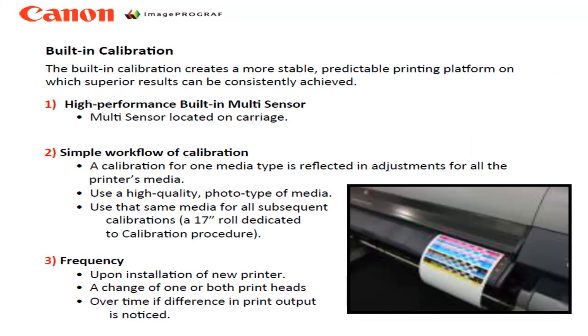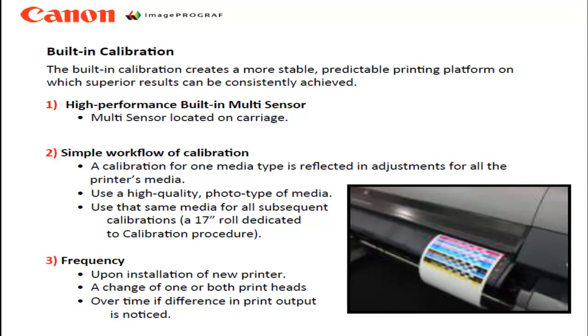The calibration procedure should be performed using a high-quality photo-type media, and you should use this same media for subsequent calibrations in the future. If a good photo-type paper is not available, you can use the heavyweight coated paper that comes with the printer.